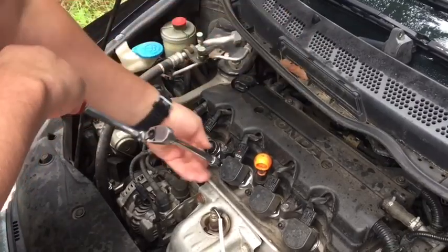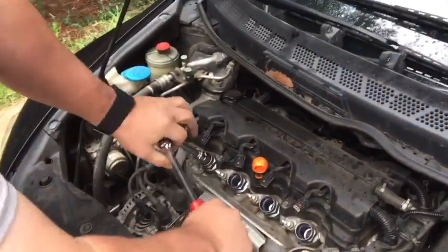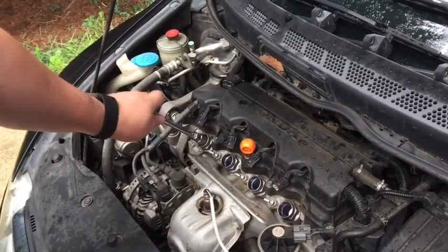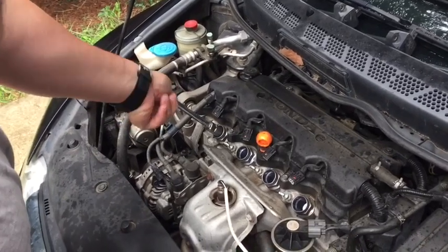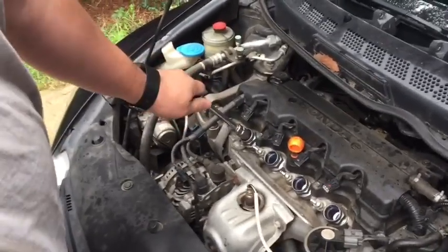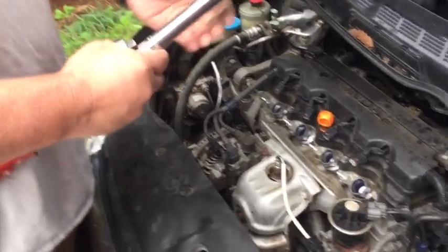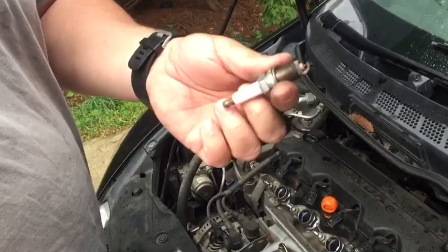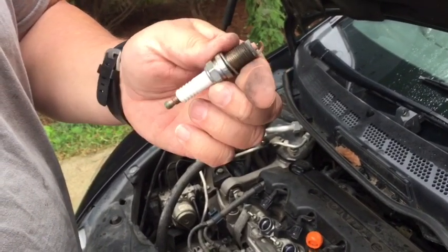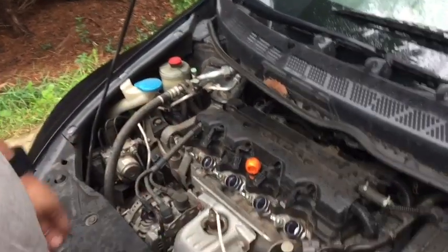Now I'm going to take out the spark plugs — it's a 5/8 spark plug socket. A spark plug socket has a little rubber retainer inside that captures the plug so when you pull it up out of the deep hole it brings the plug with it. If you don't have a spark plug socket, you could use a magnet to retrieve the plug. We'll take them out — looking at this one, nothing really terrible: some brown discoloration, which is fairly normal from fuel additives. We'll remove all four and then begin our compression test.